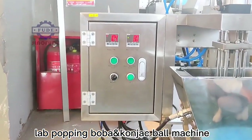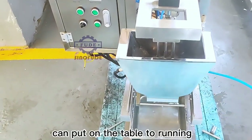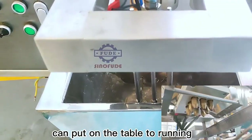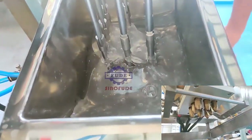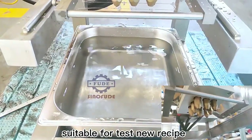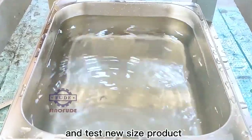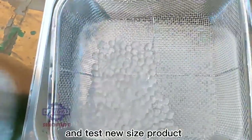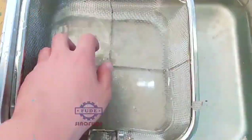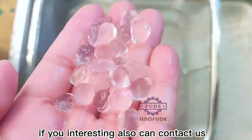Love Popping Boba Kong Jack Ball Machine. Can put on the table to run it. Suitable for testing new recipes and testing new size products. If you are interested, you can also contact us.